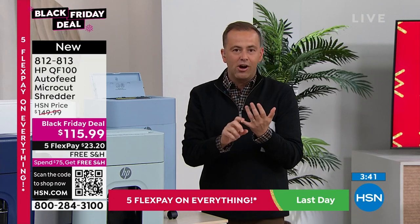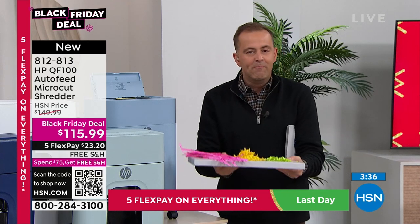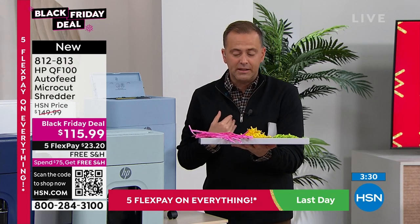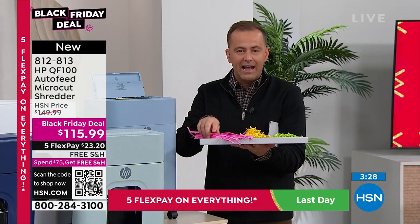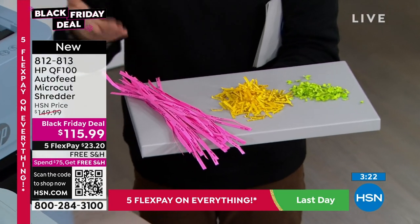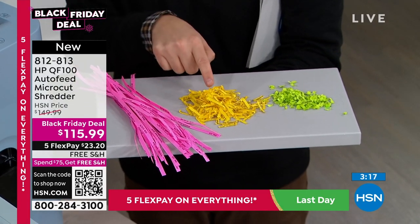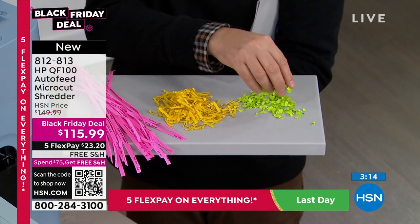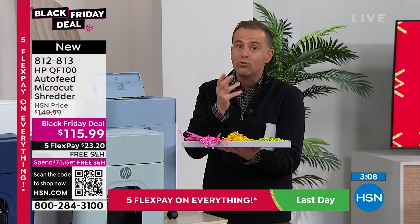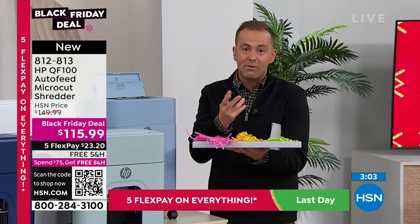Maybe it's the fact that it's micro-cut — we learned something tonight with micro-cut. Most folks that go and buy a shredder don't know the difference. Most of us end up buying a strip-cut — that's the same technology from the shredder you bought in 1987. Cross-cut is a little better. The reason most people don't buy micro-cut is because they're so expensive. But on HSN, we have micro-cut technology at a really reasonable price.